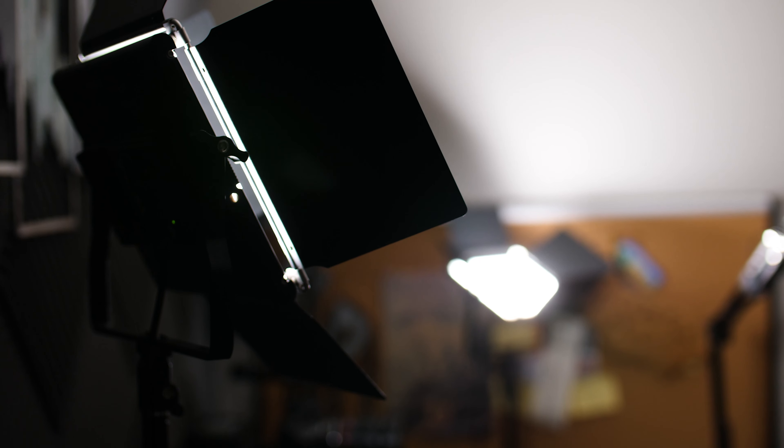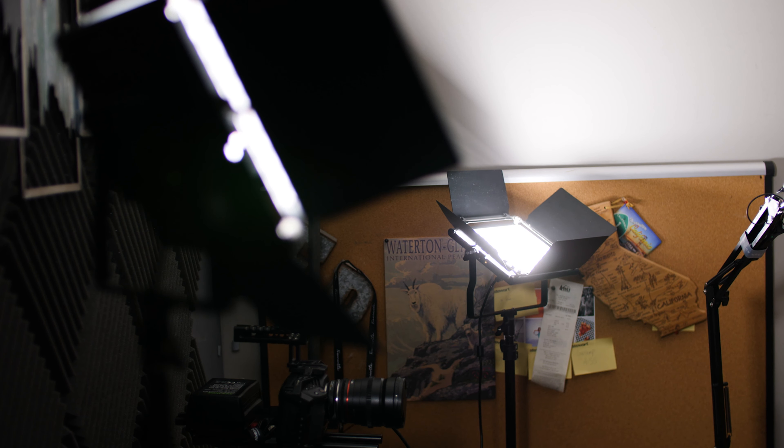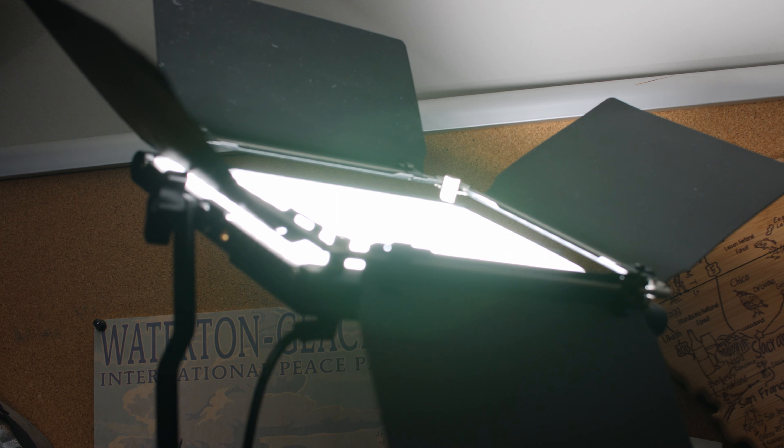Perpendicular to the key light I have another identical light, maybe dimmed a little more, aimed at the ceiling with the barn doors open toward the ceiling only — so it's not shining directly on my face. It shoots up to the white ceiling and bounces back down on me, adding a more ambient, soft lighting around me. It's another way to get soft light, though it's not strictly necessary.